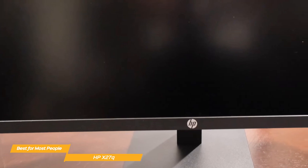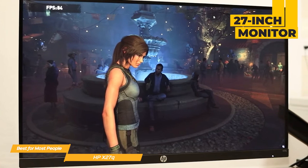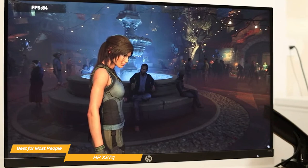The slim bezels give it a modern look, and the stand is a clean, minimalist style. The monitor on the X27Q model comes in a single 27-inch size, and it's VESA mountable, making it easy to mount on a wall or a stand.